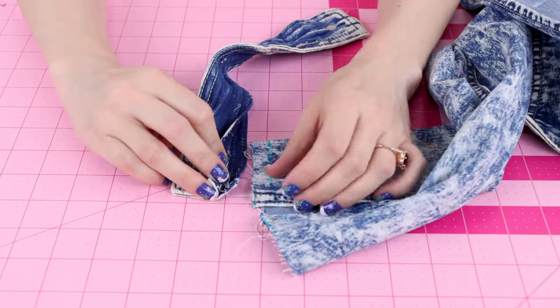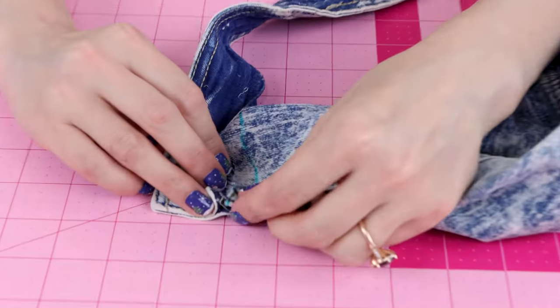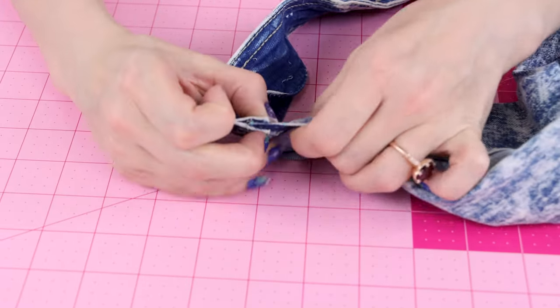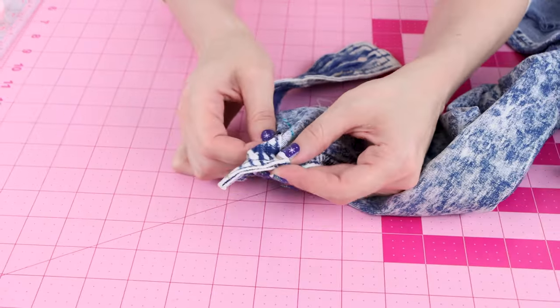Open up the cuff and place the edge of our sleeve in there, about a half inch up. We're basically sandwiching it in between the two sides of the cuff. We're going to pin it and work our way all the way around.